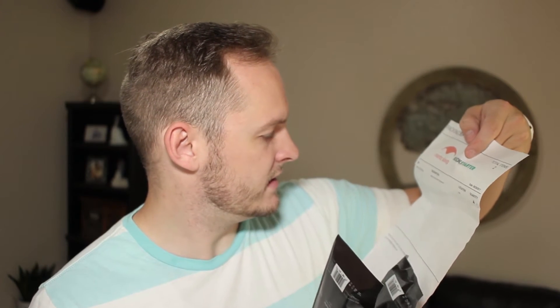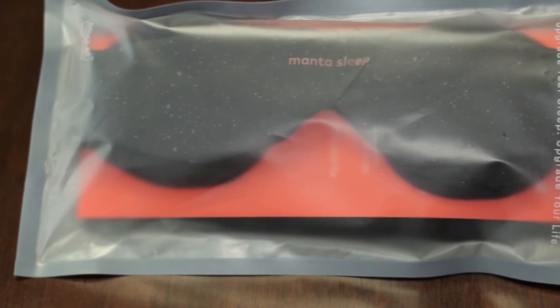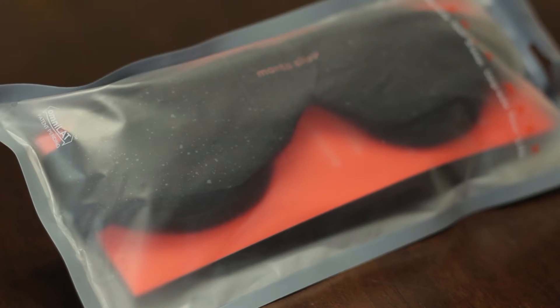There are two in here. Kickstarter Mantis sleep mask — thank you for your order. Pretty generic, there's really nothing on here. And here they are: two Mantis sleep masks. Initial impressions — the packaging is nice. It looks really nice. It has a slightly translucent plastic cover on it, and then it's got some info on the back. I'll make sure I put a link to the Mantis sleep mask in the video description.